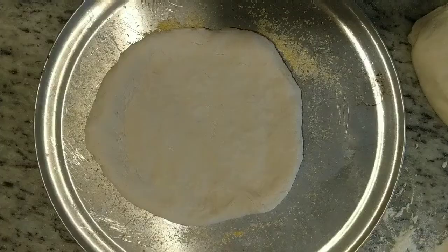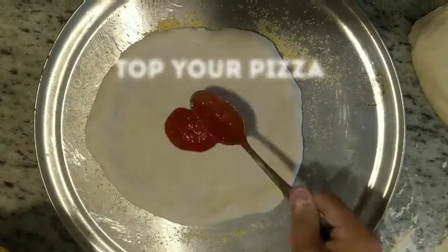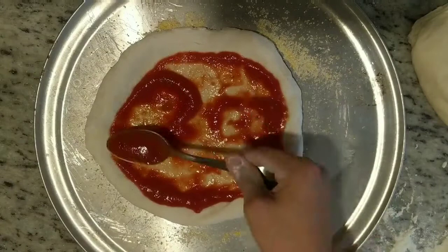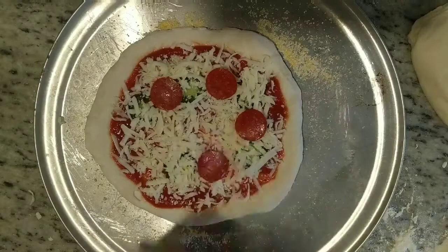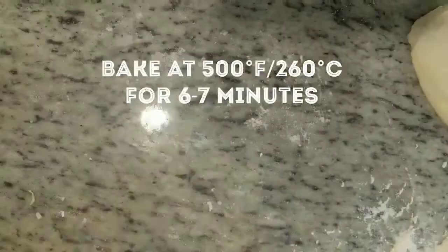Now just enjoy the process of topping your easy weeknight pizza. Use whatever kind of sauce you want, whatever kind of cheese you want, whatever toppings you want — really anything goes, there are no rules here. Once you've topped your pizza, throw it in a 500-degree oven for 6 to 7 minutes, or until the cheese starts to bubble. After 6 to 7 minutes, your pizza should look something like this.